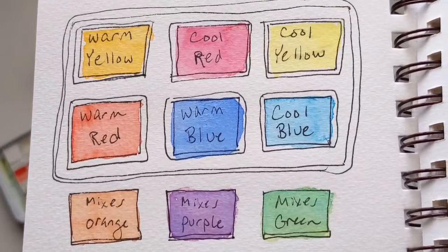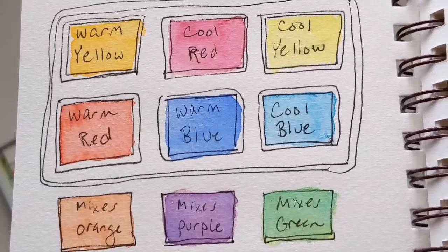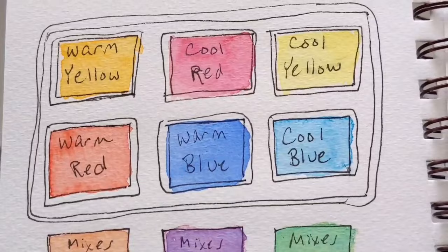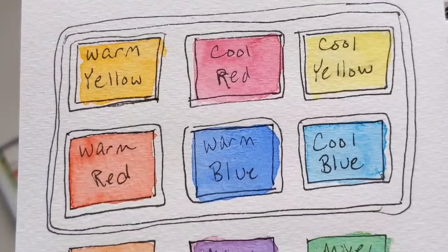Now this is the part that always really confused me. There's such a thing as a cool yellow and a warm yellow, a cool red and a warm red, a cool blue and a warm blue. If you look at a yellow, ask yourself: is this more of a bluey yellow or a reddy yellow? If it's more red, it's warm; if it's more blue, it's cool. With blue, ask: is this more of a yellow blue or a red blue? If it's more yellow, it's cool; if it's more red, it's warm. Same thing with red.